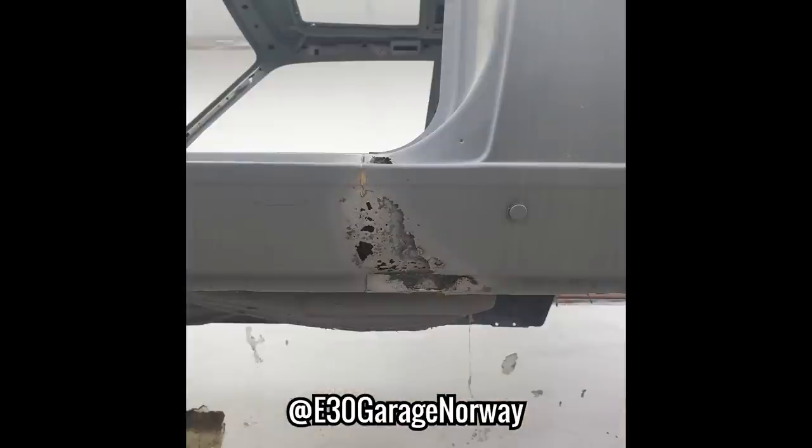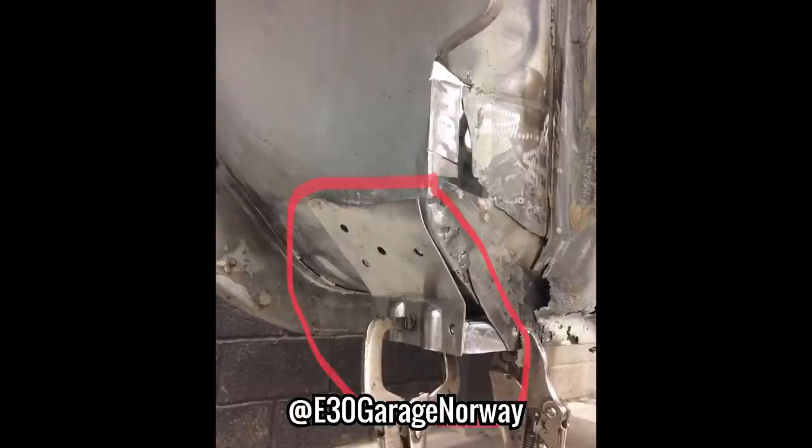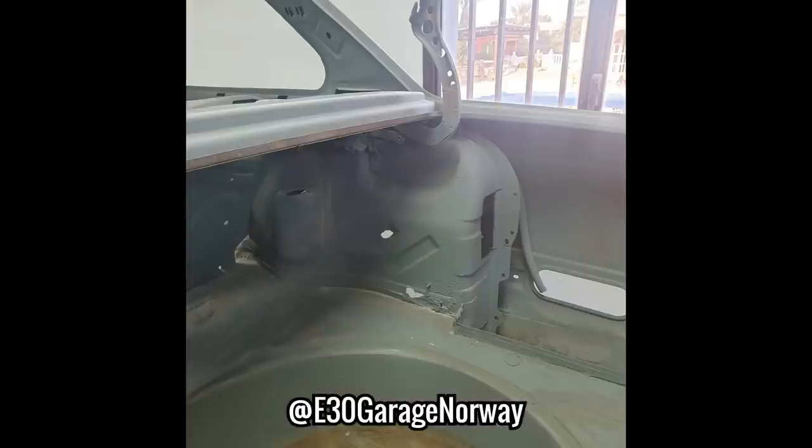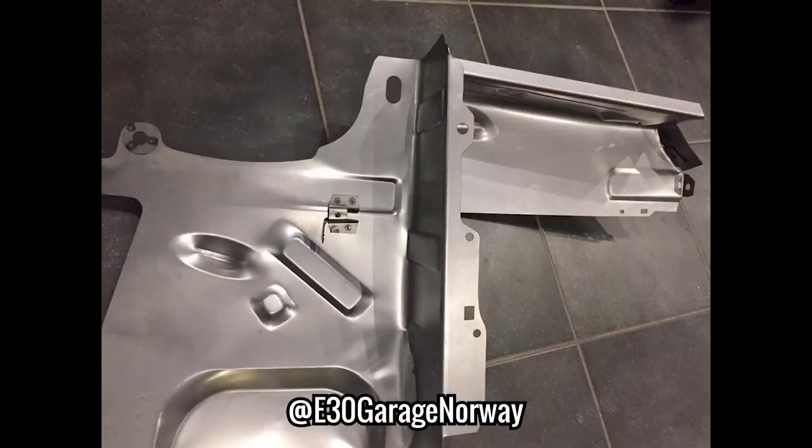The side skirt things both need doing and will be done with two of these pieces. The front two lifting points under these parts are also on the list. Lastly the piece with the rectangle missing from the middle of it will be replaced with this large piece that will also cover the inside of the rear wheel arch.